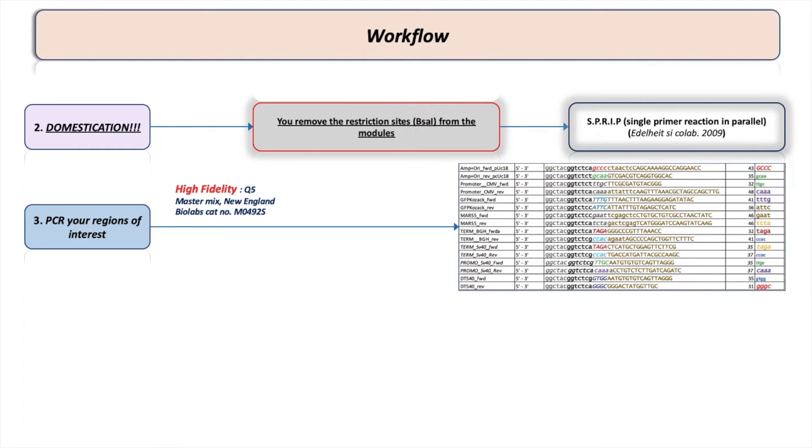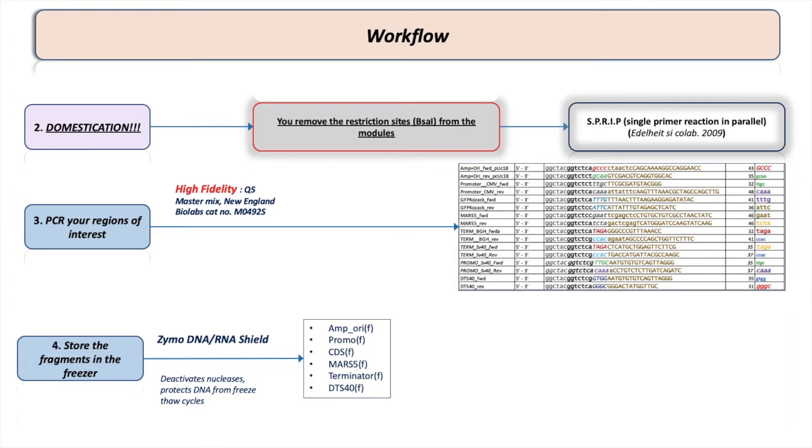After removing additional restriction sites from your construct, you need to PCR-amplify your regions of interest using the primers that the NEB Golden Gate Assembly Tool provided. For this you need to use a high-fidelity polymerase because you don't want any mutations in your DNA. I'm using Q5 master mix, but you can use any other high-fidelity polymerase such as PFU.